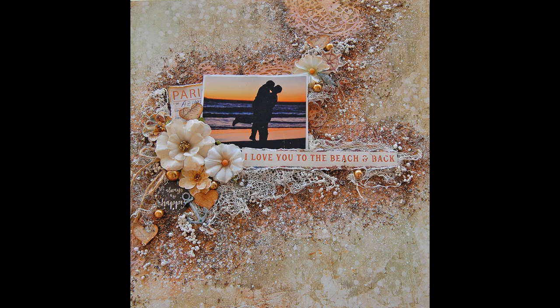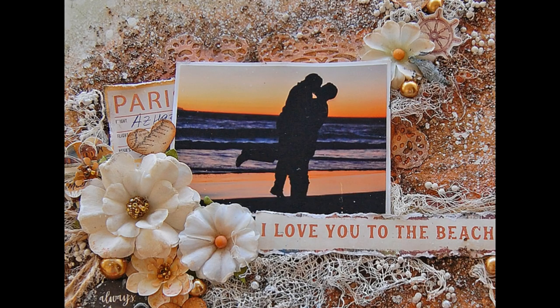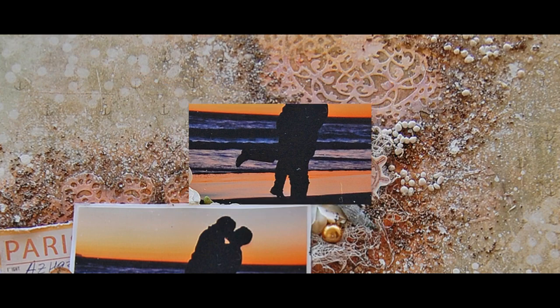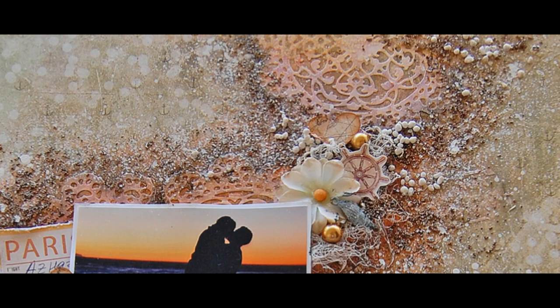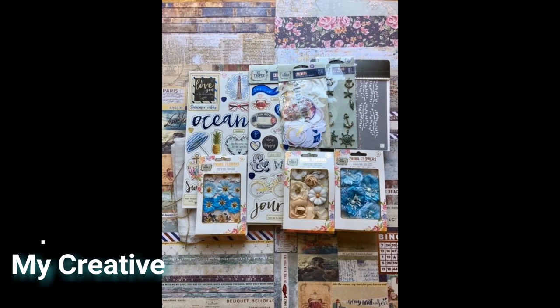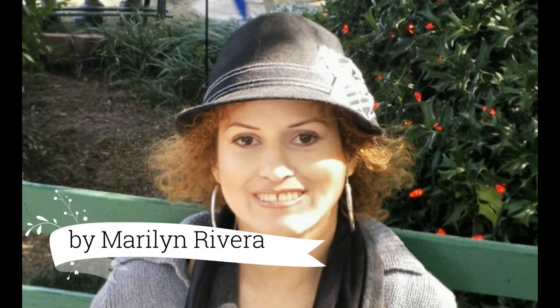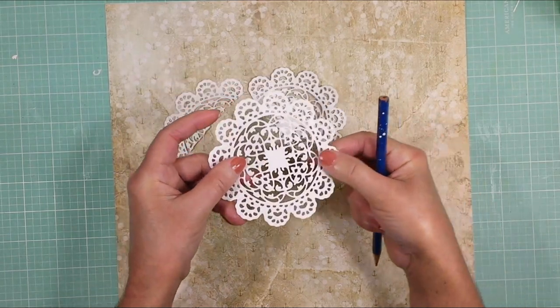Hello everyone, it's Marilyn here. Welcome. I have a new video tutorial. I want to show you how I create this mixed media layout, making different layers with different textures and mediums. I am using the new August limited edition kit by Make Ready Scrapbook. This is the beautiful kit that you can see here, and in the description box down below you will find the link to get this kit. Let's get started.